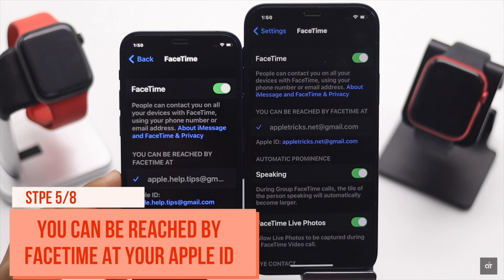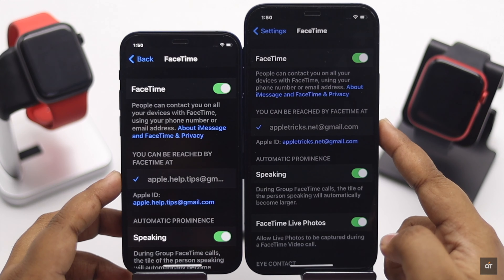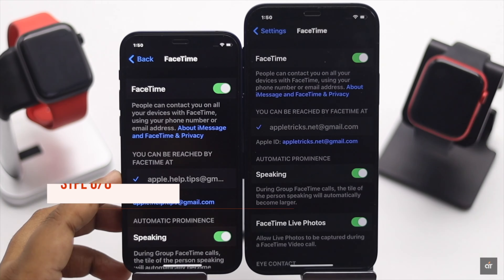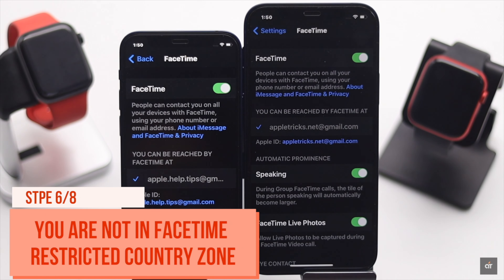Keep in mind that FaceTime is not available in all countries. If you are in a country where FaceTime is restricted, you won't be able to use the Walkie Talkie feature.